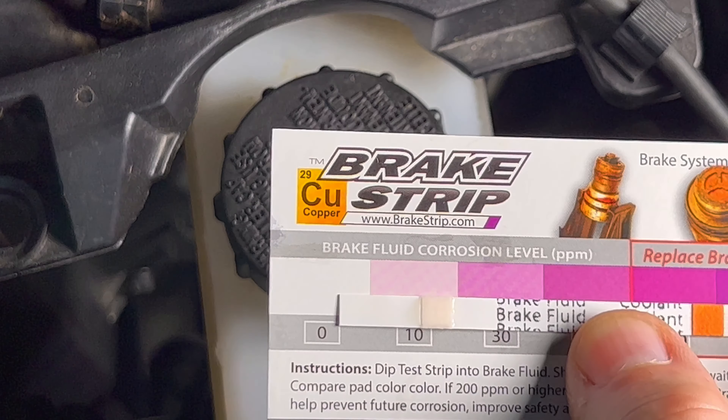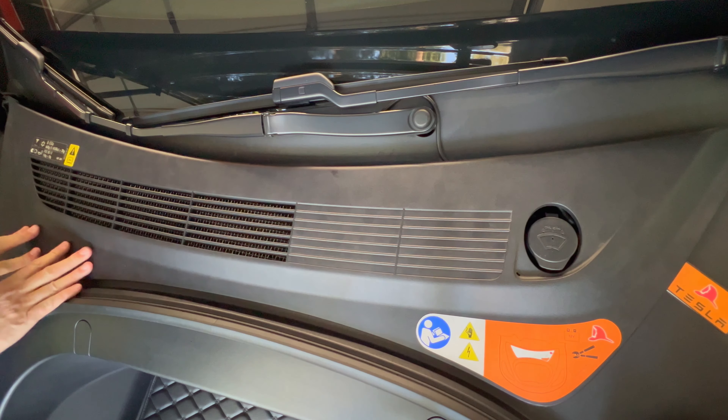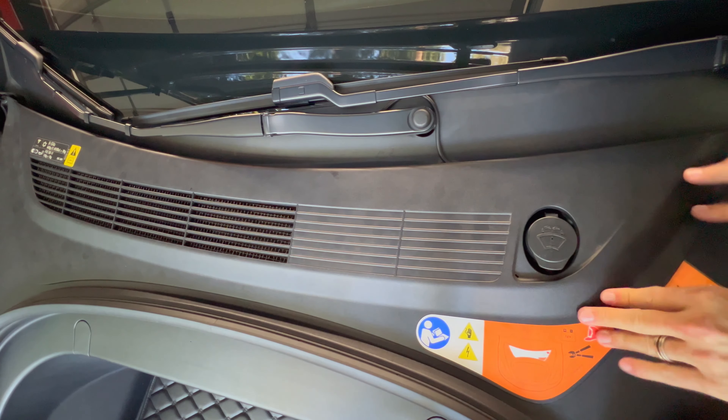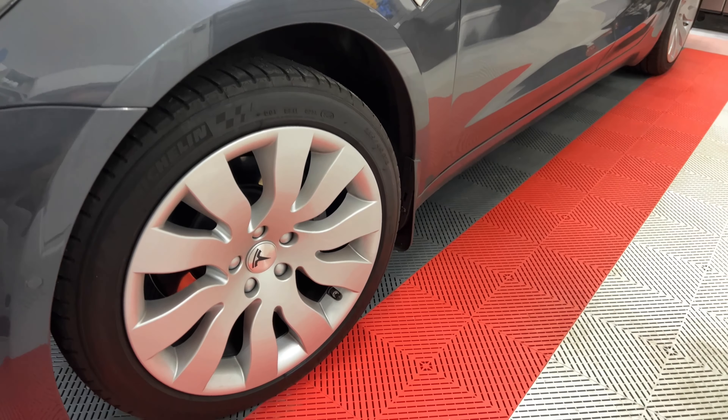I'll be testing the brake fluid annually. Now that I'm done under the hood, I can place the service panel back on again. Let's move around to the wheels, tires, and brakes.